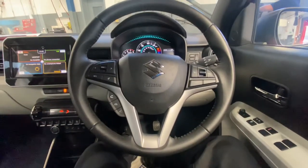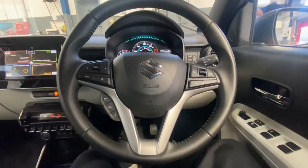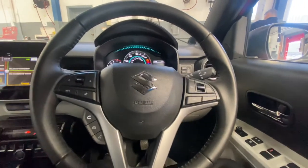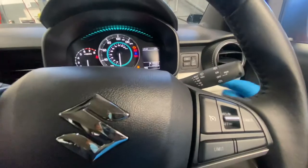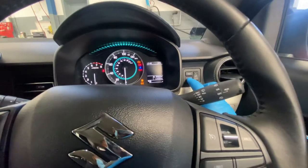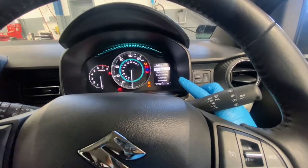Hello and welcome back to Gab Official. Today I'm going to show you how to reset a service light on a Suzuki Ignis. First of all, what you need to do is have the ignition on. As you can see, there's an info button — you're going to hold on to the info button. As you can see, it says 'setting mode.'